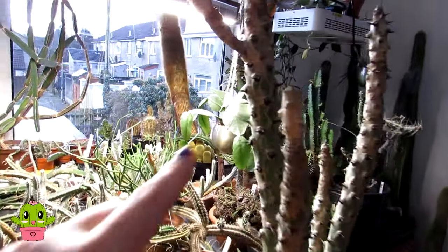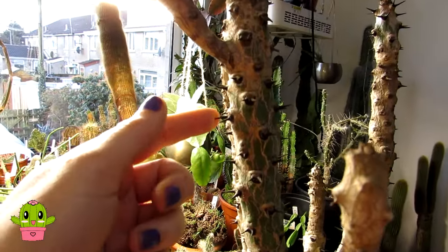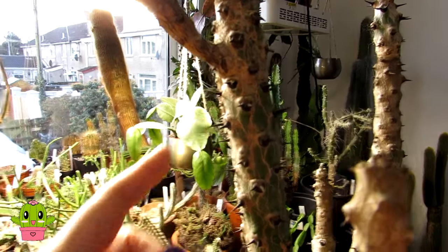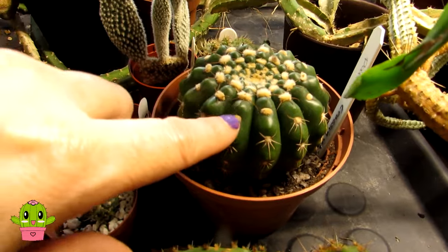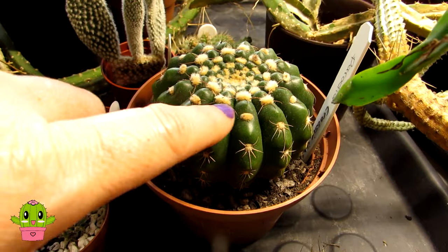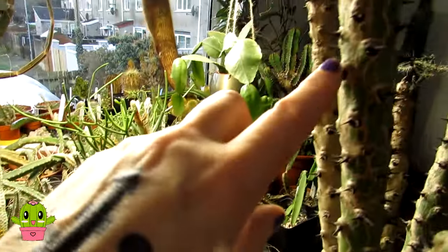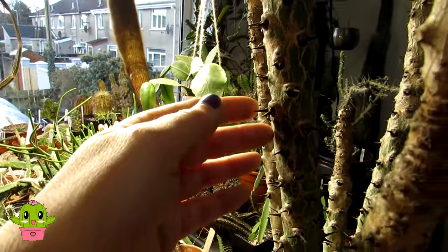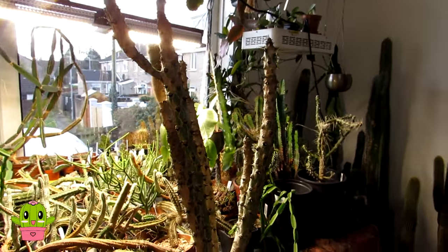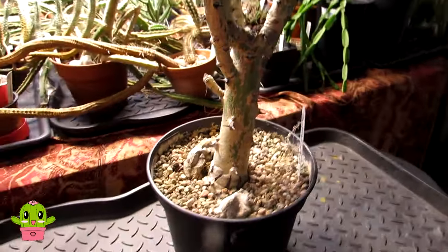Although this plant looks very cactus-like — and it's very easy to mistake for a cactus because it's sharp — these are thorns, not spines. Cacti have areoles; I'll show an example here with this parodia. They have areoles where the spines come out of and where new flowers emerge from — these little cushions. That's very different to Euphorbias, which have thorns and don't have areoles. Just a bit of information if you're new to growing cacti and succulents.